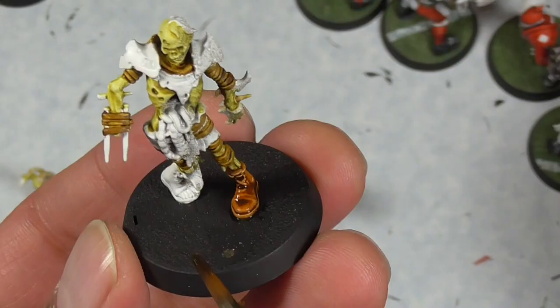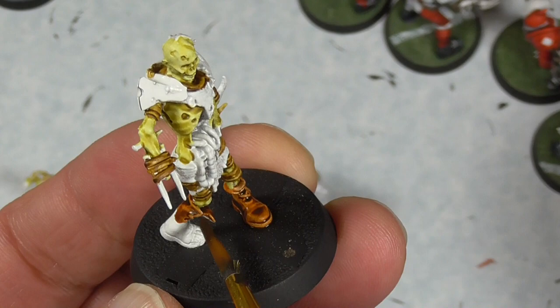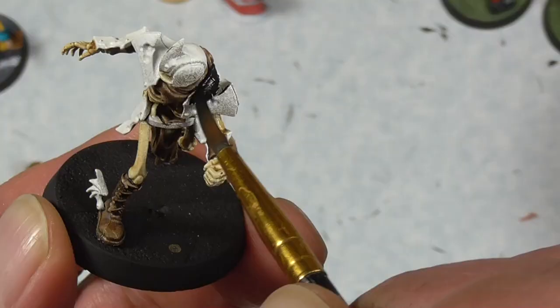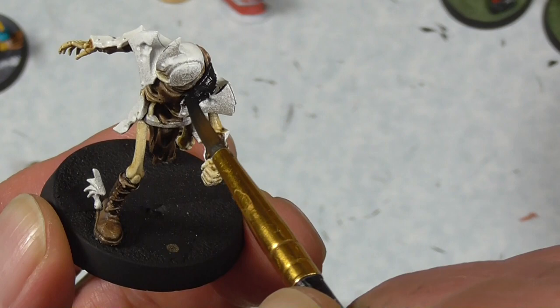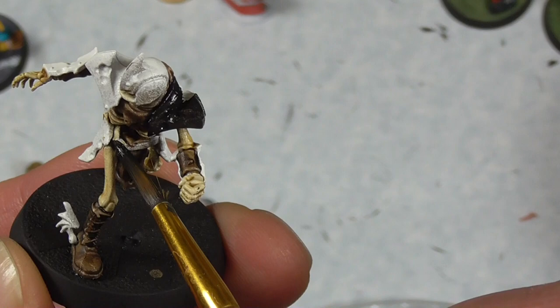Gore Grunta Fur again — just to provide some variation after I used Snakebite Leather on some of the strapping, I'm choosing to use Gore Grunta Fur for the boots as well as the pants. Then I'm using black — I always use just cheap craft paint for black and white because I use so much of it and I haven't really noticed that big of a qualitative difference. I'm doing all of the armor as well as some of the belting on the undead.